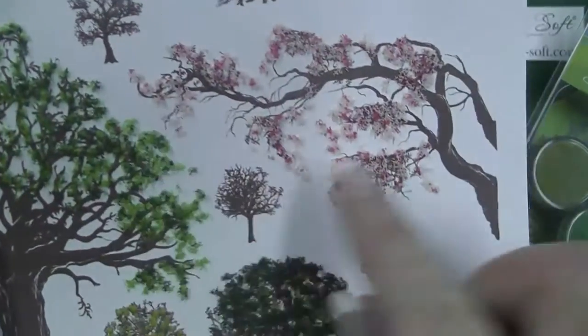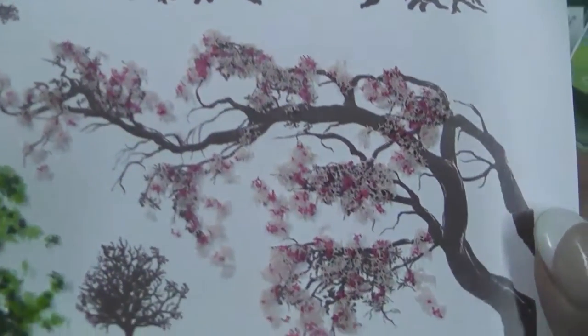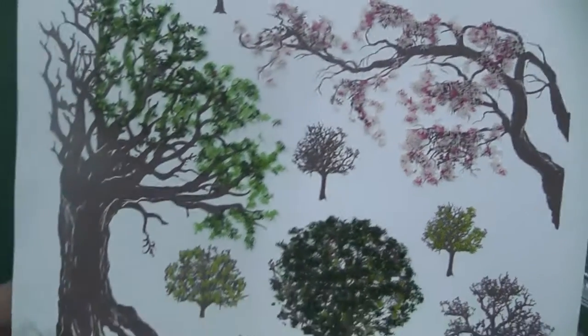Don't forget there are some other lovely floral mixes. This one for instance is the Peony Pink mix, and that enables you to give a lovely floral effect to your flowers.